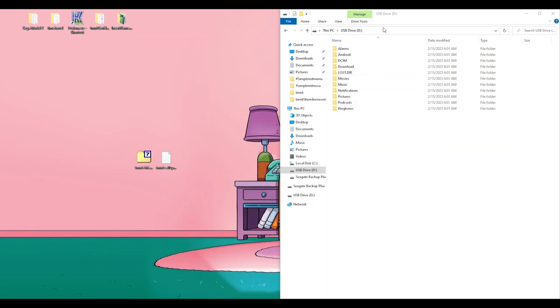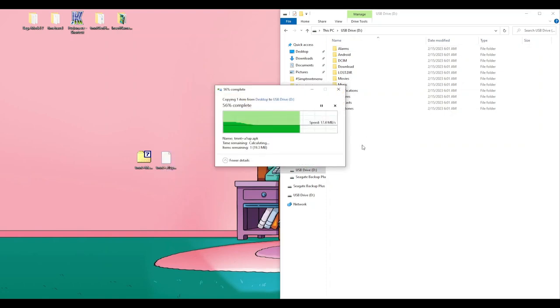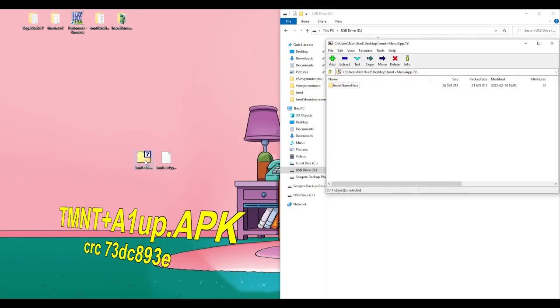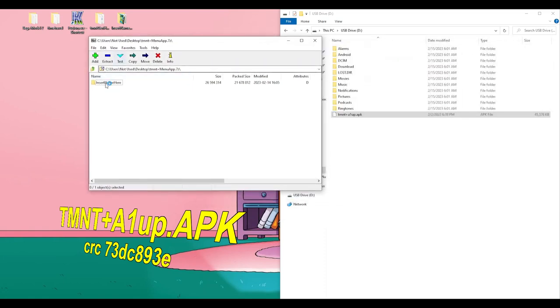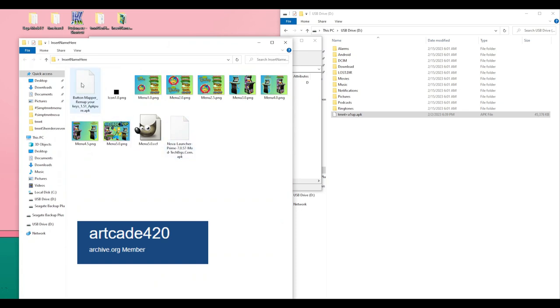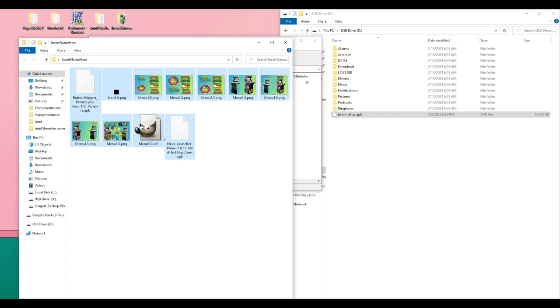It's now time to obtain the required software. There's a link in the description to download all the image files, plus two software files: Nova Launcher and Button Mapper. You'll also need a file called tmnt_plus_a1up.apk — this file was leaked anonymously to Arcade 420, who shared it with us. Please visit the Internet Archive and thank Arcade 420 for sharing this APK. Once you have all the needed files, extract them from the zip file.